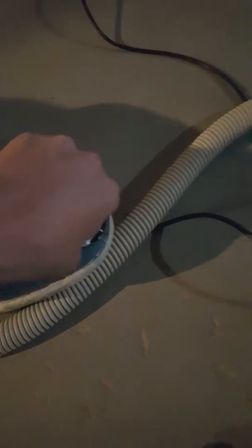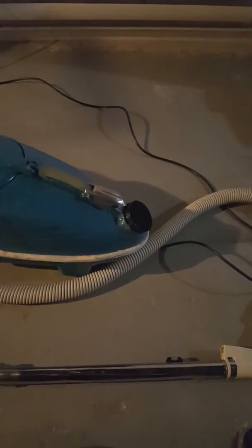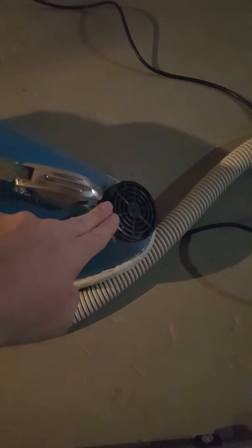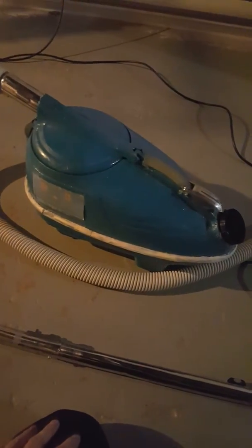On the Compact it's a retainer ring; on the Tristar it's a basket — the blower port is different. So instead of using the Filter Fresh, I've decided to just go with the regular cap. I use old-style paper bags in this one. Finally complete — happy vacuuming!